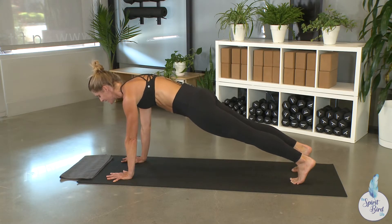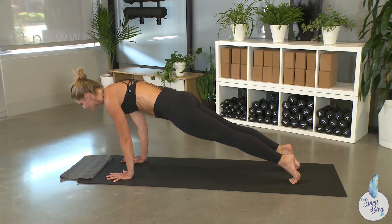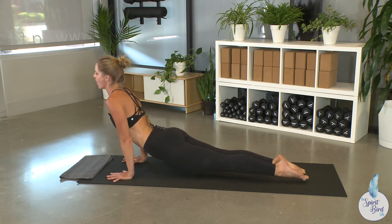With all that strength, you're gonna inhale and shift forward, taking your shoulders over your fingertips like you're peering out over a cliff. Then exhale to low plank — elbows are pinned right to your ribcage, shoulders are rolled back, navel is drawn up and in. Then inhale to upward facing dog.